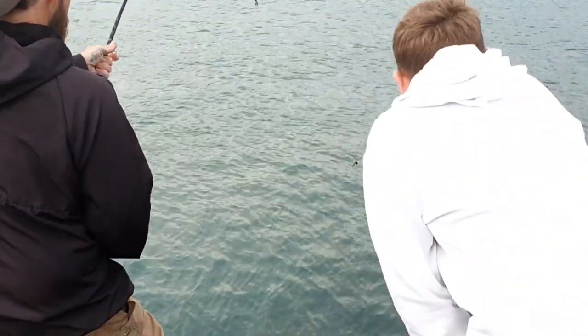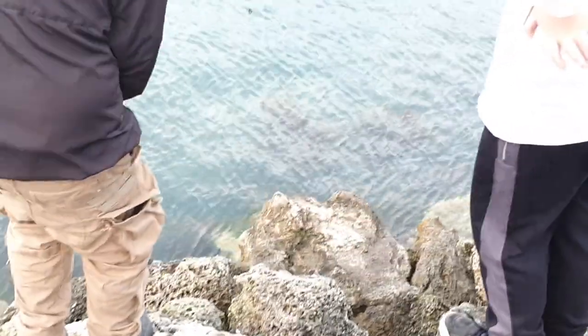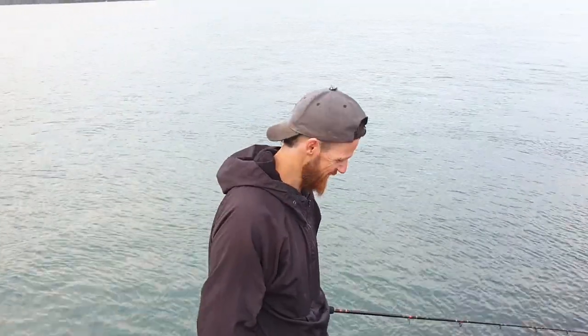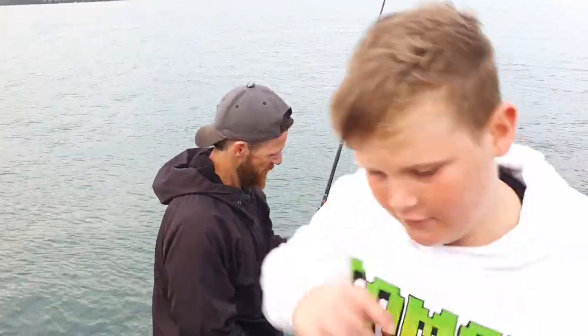I'm just going to snap that rod sooner or later. Did you get the snap? Yep. Oh well, it was a stingray. So close we could see him, but he probably wouldn't have picked it up on the camera. That's my part.